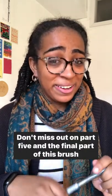All right, that wraps up today's review. Don't miss out on Part 5 and the final part of this Brush Pen Review.